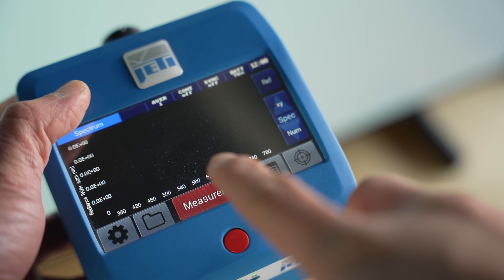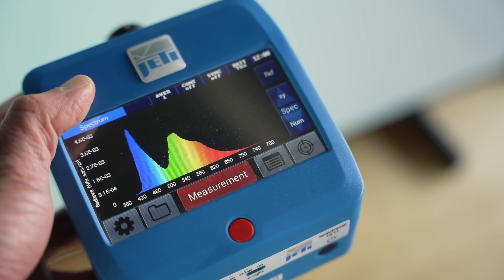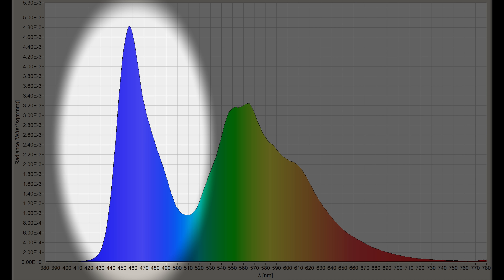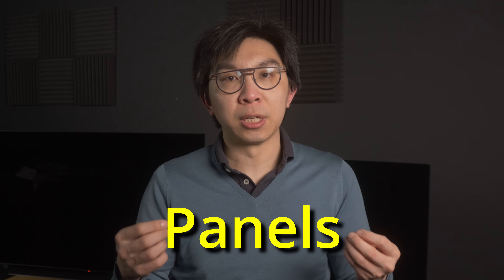However, when I used my Jeti 1511 spectral radiometer to measure the spectral power distribution of my 42C2 retail unit I bought myself, I was surprised to find a WBC panel underneath, as indicated by the broader blue half-width, not to mention the lack of clear separation between green and red peaks. Maybe 42-inch LG C2 OLEDs purchased later in the year will carry deuterium-based WBE panels, and I'm just unlucky because I've timed it too early. Again.